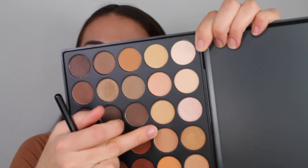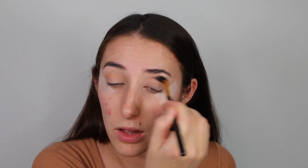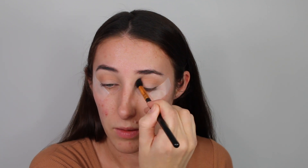I'm going in with this colour and a fluffy blending brush, blending it softly into my crease, making sure it goes right from the inner corner all the way to the outer corner and taking it a little bit up towards the brow bone. You don't have to be really neat on the outside corner — that's why the tape is there. Just blend in backwards and forwards in windshield wiper motions.